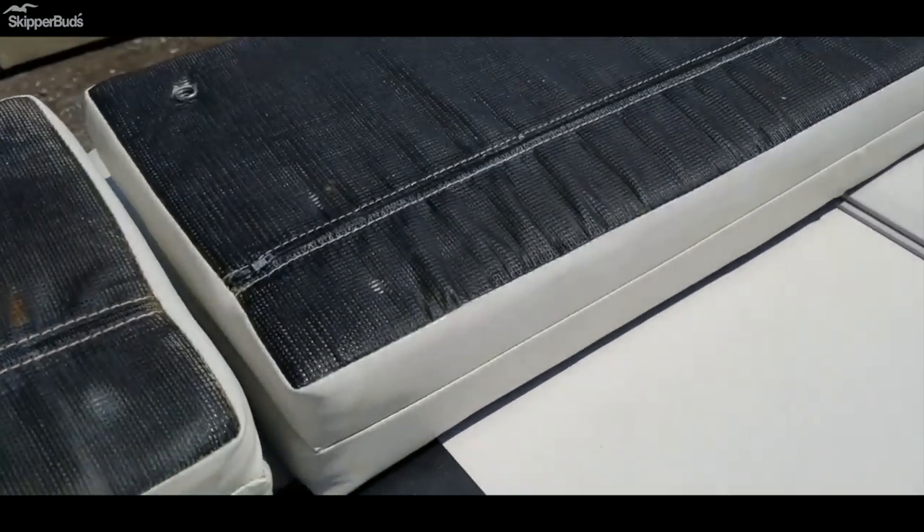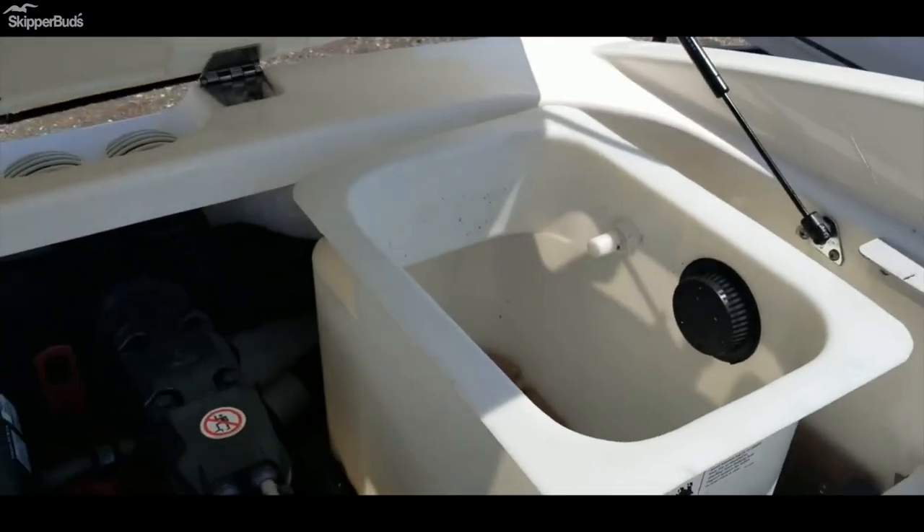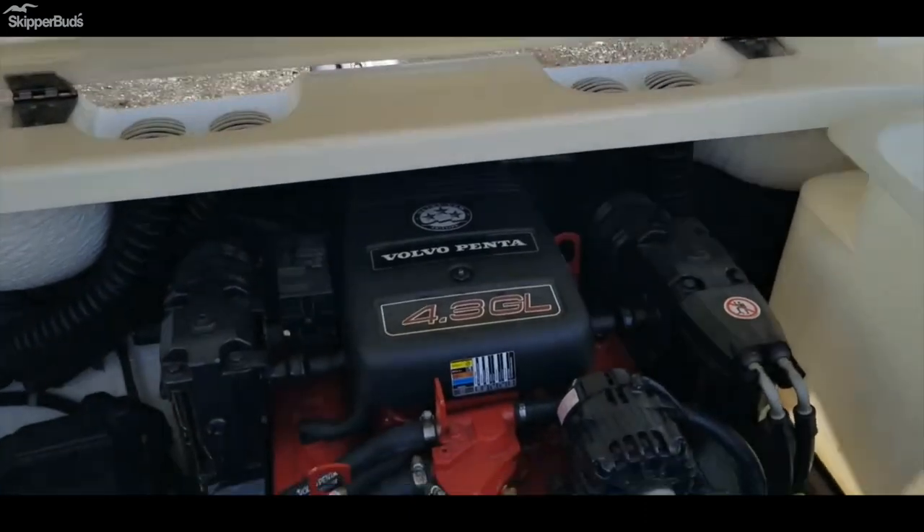The other side has a live well. We'll take a peek at the motor here — this just lifts right up. Has dual batteries, and there is a place for a third battery if you want to add a third.